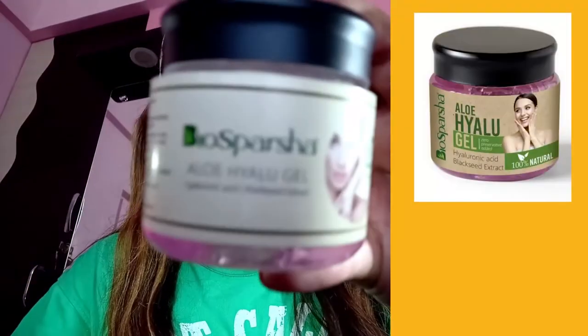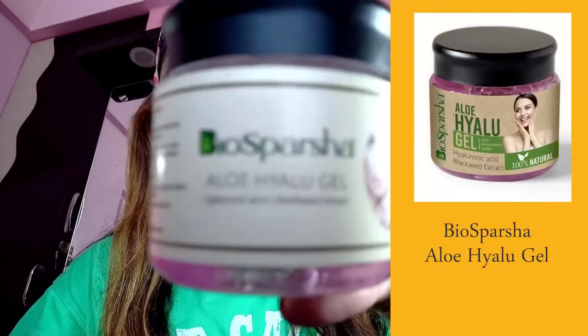The name of this product is Biosparsh Alu Hilo Gel. I am going to show you the packaging of this product. I am going to mention the purchase link of this product in the description box. They have their own website, which is the Biosparsh Alu Hilo Gel.